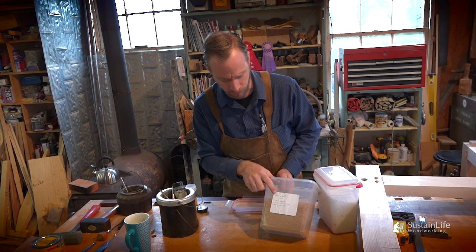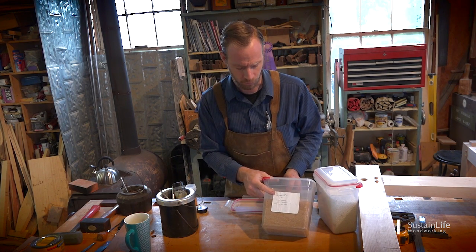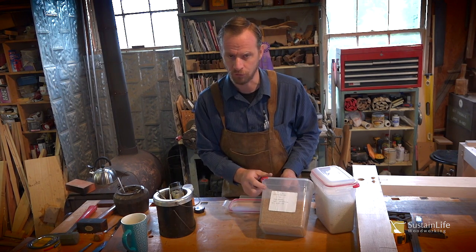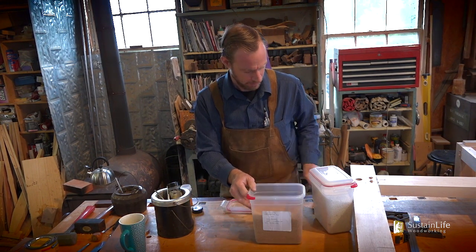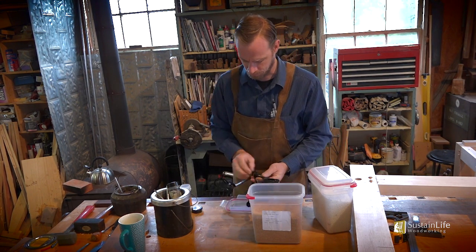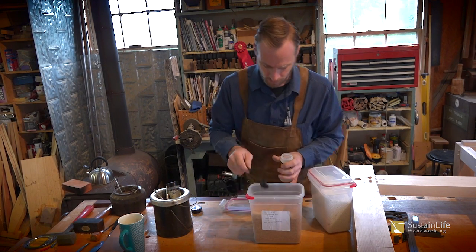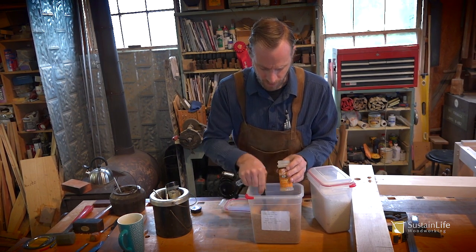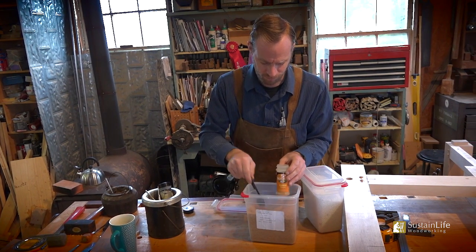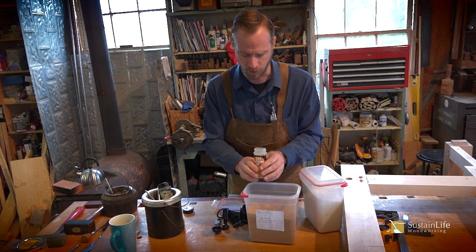There are other gram strengths available. In violin making we use a 315, which tacks faster and is a little stronger, but this 192 gram stuff is plenty strong. I just take a measuring cup and put the granules in a spice jar like this. Truthfully, I don't really measure that much — I'm just scooping it into this container and filling it up about halfway or so.